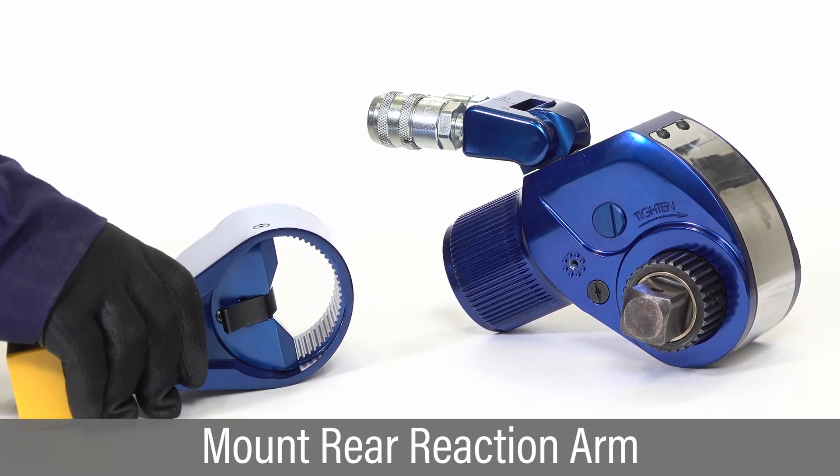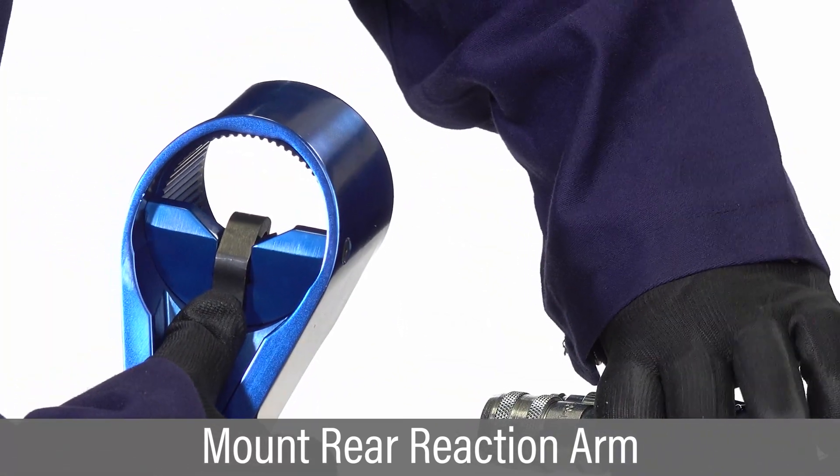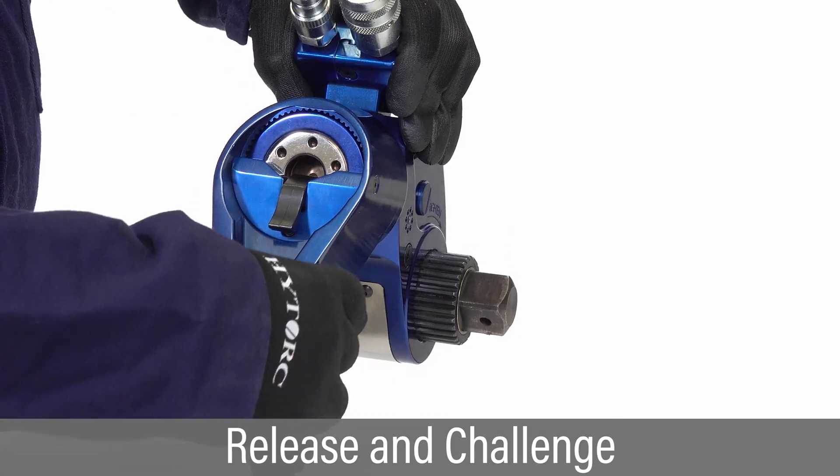To configure the wrench for rear reaction, press and hold the rear arm lever and slide the reaction arm into position. Release the lever and challenge the reaction arm to make sure it is secure.